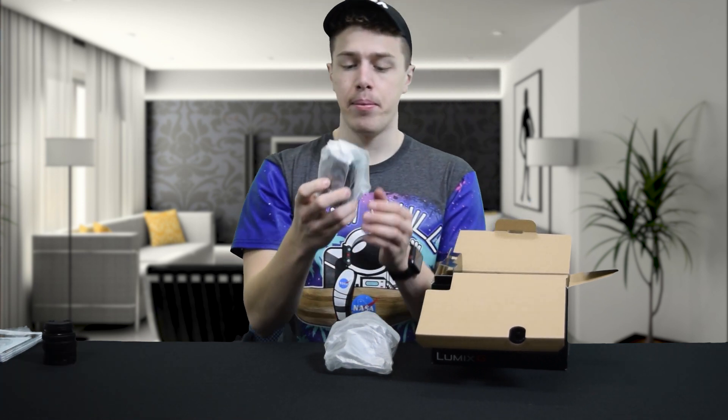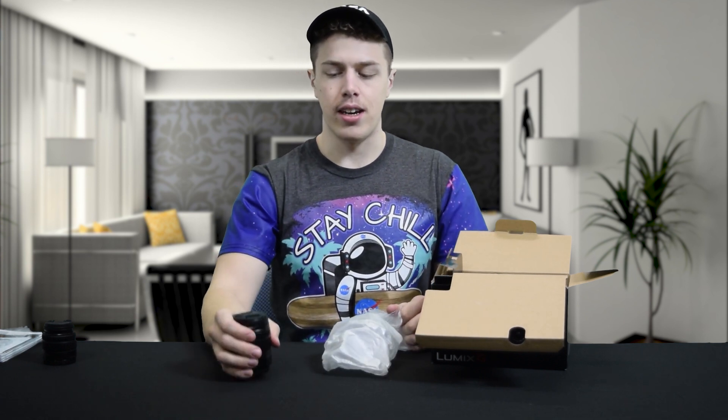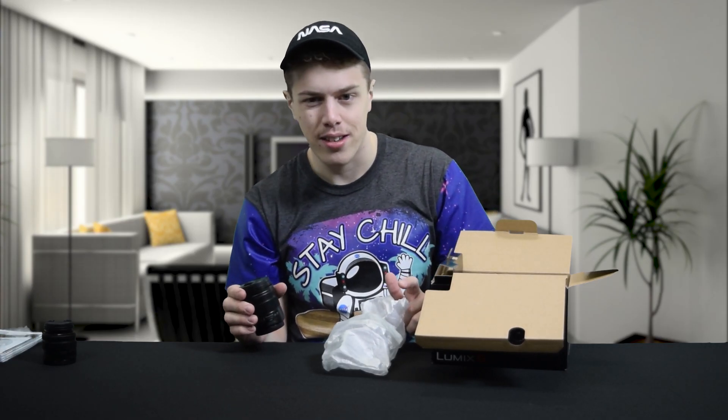Next up, the big kahuna — the soda can of a lens. Well, not quite that big. This is like one of those mini pop cans that your mom always bought you when you were a kid, because you thought they were cool but they actually held less soda. So it was a win-win — you got something cool, your mom got you less caffeinated.